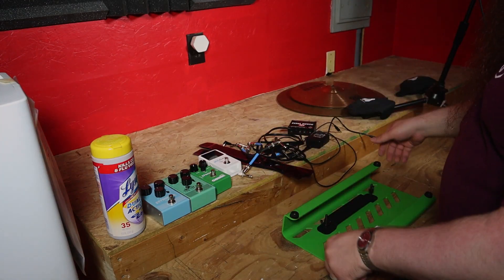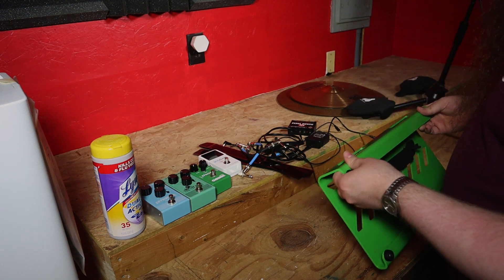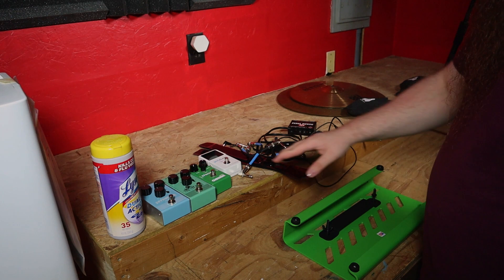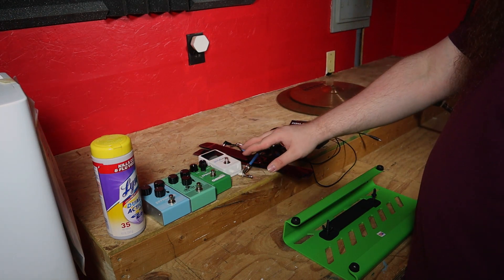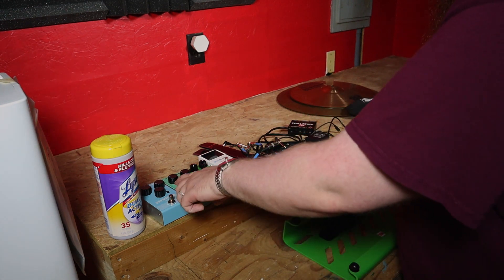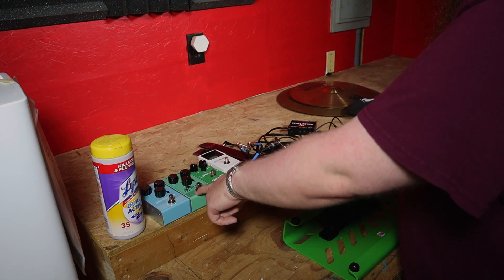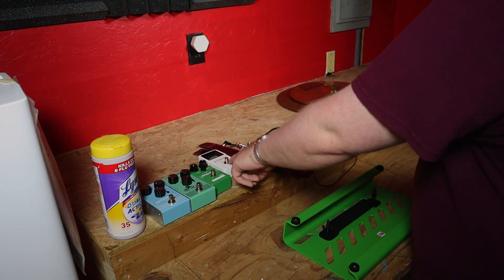All right, so we got everything laid out here. Here's our new Gator pedal board. Let's get ready to put this thing together. So we're putting four pedals on it — that's about all that'll fit on it. It's a really small pedal board. We got a TC Electronic Sky Surfer Reverb, TC Electronic Profit Digital Delay, a Maxon OD808, and a Polytune 3.